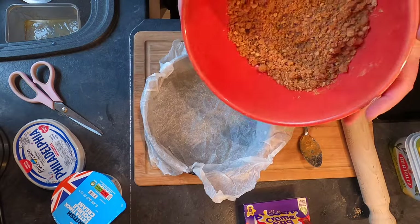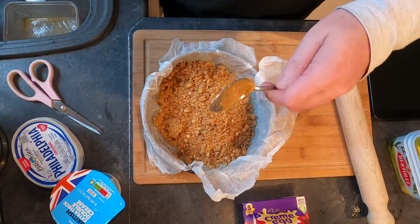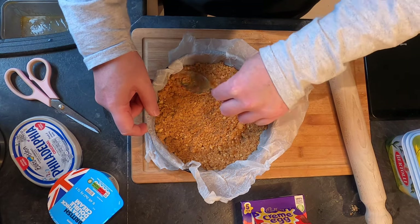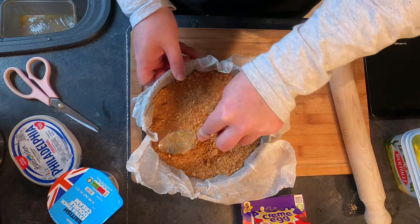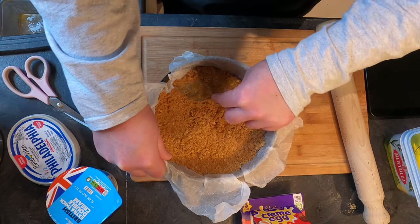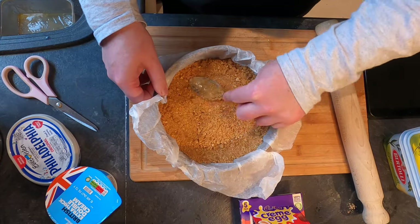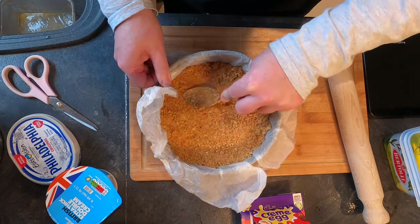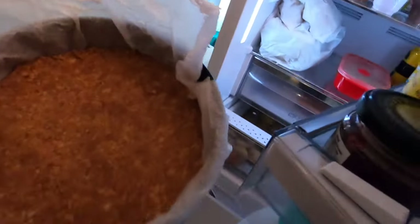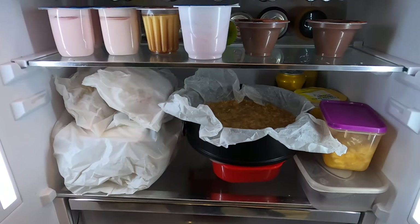Okay, take my biscuit crumbs, tip them in, and then with the back of the same spoon spread them around so they're evenly on the base. Then push them down so they form a solid biscuity layer at the bottom of the cheesecake. Try and get it as consistent as you can so you've not got an uneven base. Okay, that looks good to me. The cheesecake base is now going to go into the fridge for about 40 minutes. This will allow the base to set — the melted butter will solidify and everything will bind together into a nice solid base.